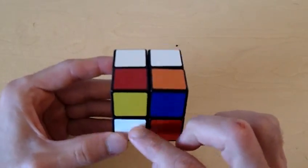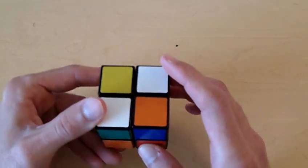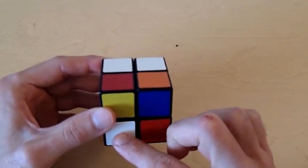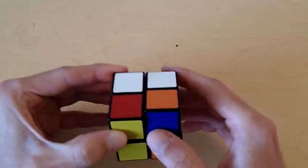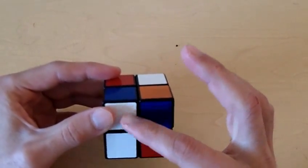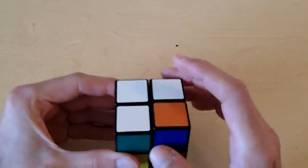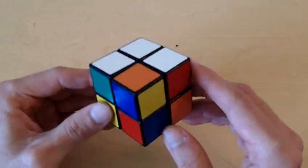Now we can rotate this white piece to the white side of the cube. But notice when we rotate it into its correct position, we lose the piece we already correctly placed. So just like before, we're going to get this piece out of the way. Since it's on the left side of the cube, we're going to bring it to the right. We're going to bring this piece down. Now we can bring our piece back and bring both of these pieces back to the white side of the cube. Now we have correctly placed this piece on the white side of the cube without losing the other piece, and we have three correctly positioned white pieces on the white side of the cube.